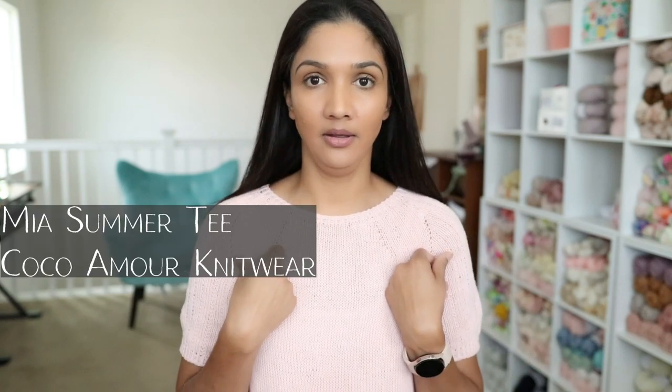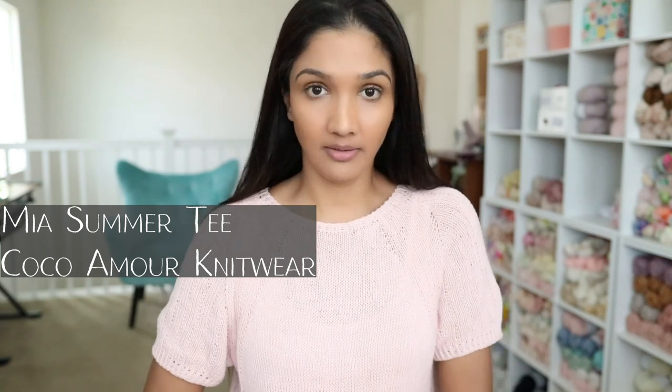Before I get into my finished objects and WIPs and whatnot, I'd like to talk about what I'm wearing. I am wearing the Mia Summer Tee, which was a test knit that I did for Cheryl of Coco Amor Knitwear. I've test knitted for her a few times and I've always been pleased with her patterns. I knit this with Tencin Garn Mandarin Petite, 100% cotton fingering weight yarn, and overall this was a lovely knit — I was pleasantly surprised with how the fabric turned out.